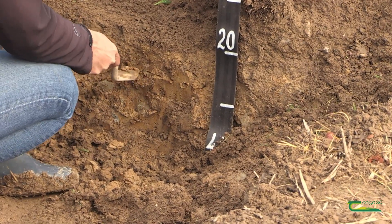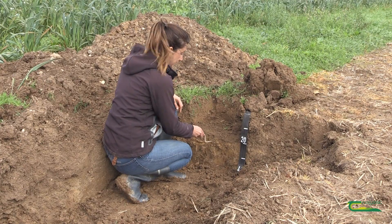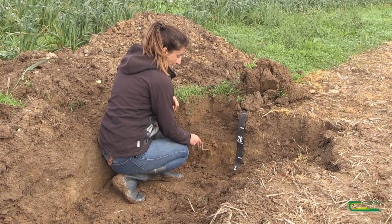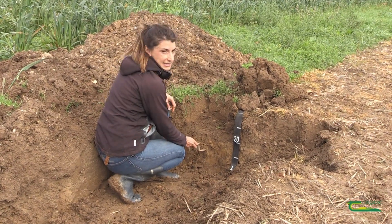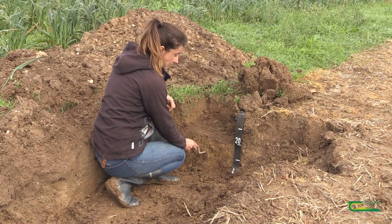So the first thing you have to do is to identify the compacted layer by pushing the knife around this depth, and in this case I can see there is a problem of compaction here around 30 centimeters.